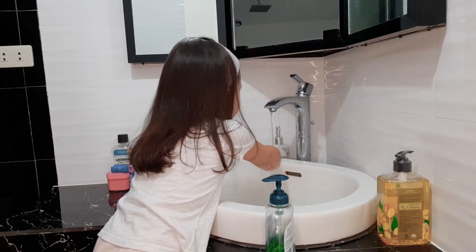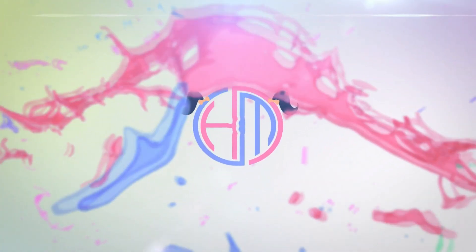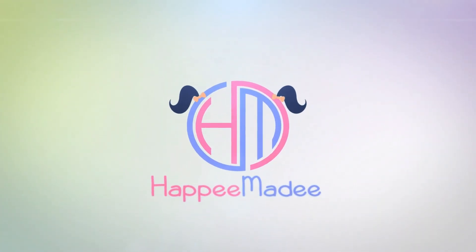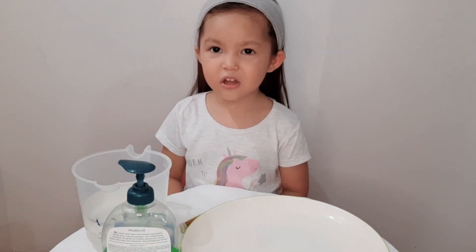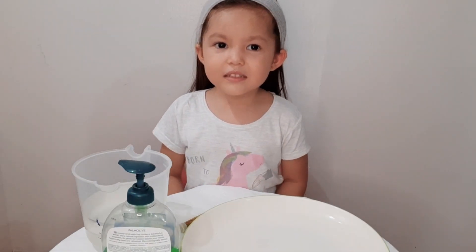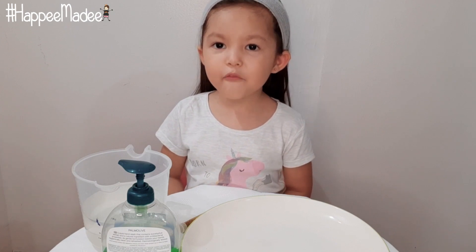Happy birthday to you! Happy birthday to you! Hello guys, and today we're going to show you how you do the Power of Soap video first.